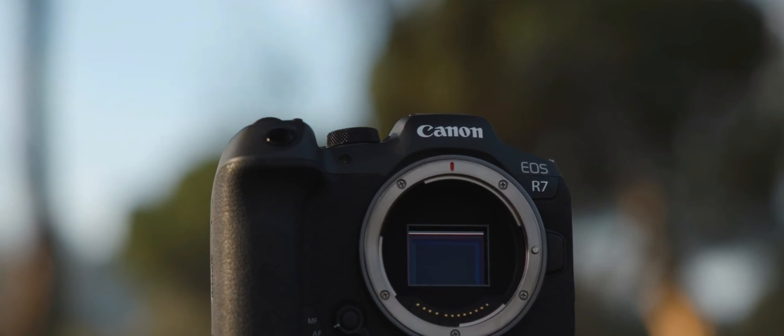Welcome friends to the new camera.com channel. We are going to talk about the Canon R7 camera. In my next video I will be discussing the R10 camera. Now, we are going to talk about those major features.